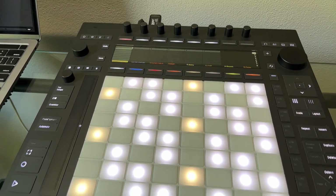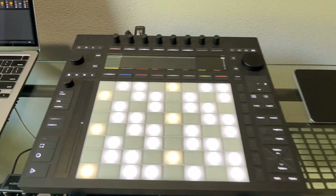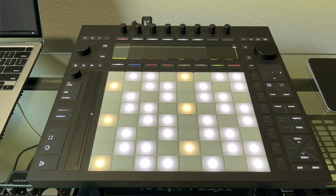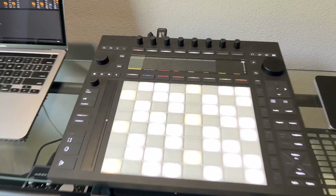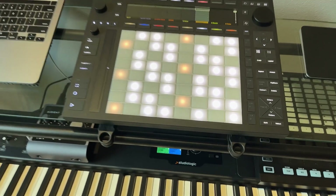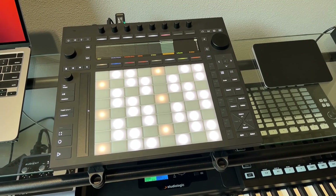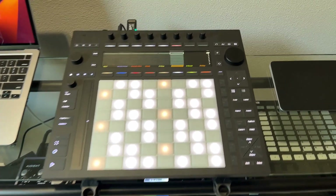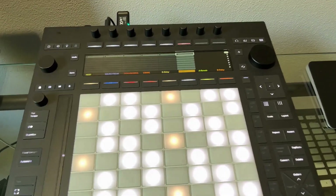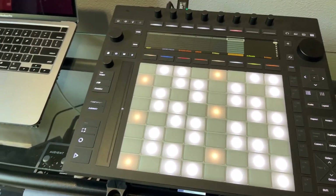The pads are really nice. Push 2 had the best pads on the planet for me — very responsive and fantastic. The Push 3 pads are exactly the same, obviously better with MPE support, and I'm very happy with that. I'm currently just using Live Intro because I've got Ableton 10 Suite but couldn't afford to upgrade to Suite 11 at the same time — I'll do that another time, but it's good enough to get familiar with the unit.